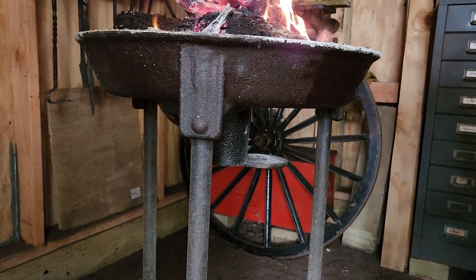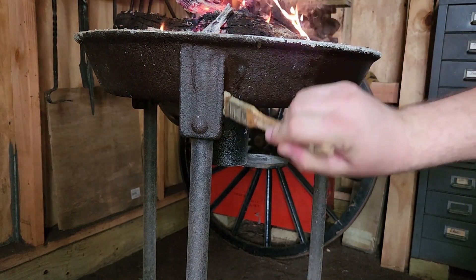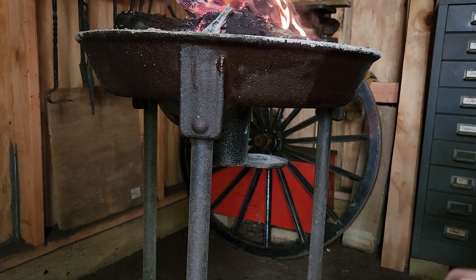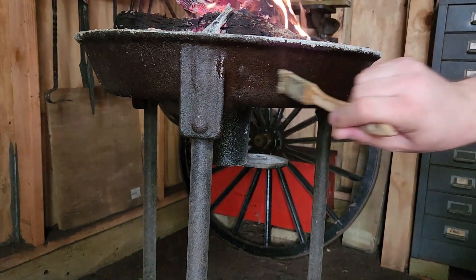At least once a year, when my pan is nice and hot, I like to take this beeswax, linseed oil, and turpentine mixture and coat everything. This helps prevent rust, helps take care of the pan, and gets some longevity out of it. Think of it like seasoning cast iron cookware back home.